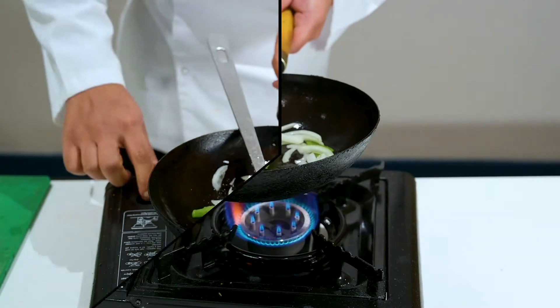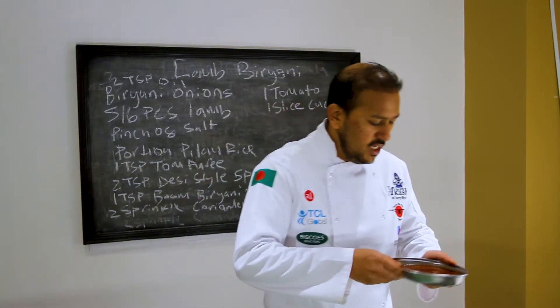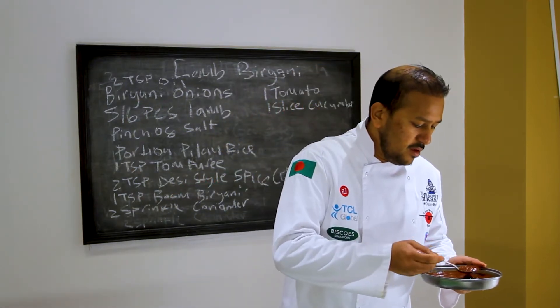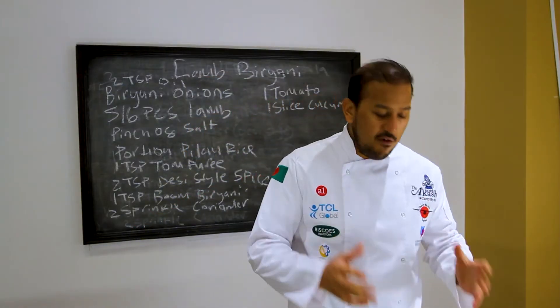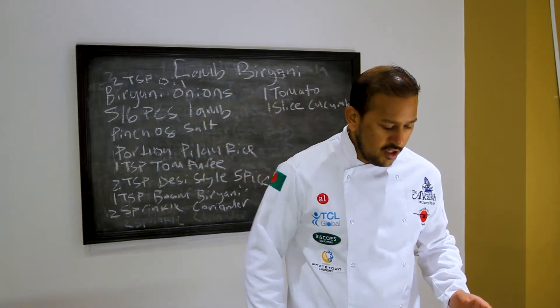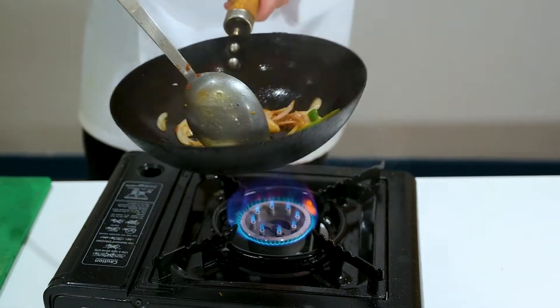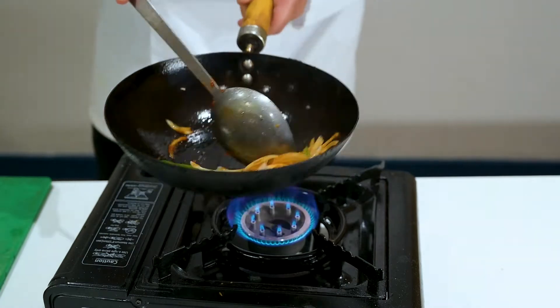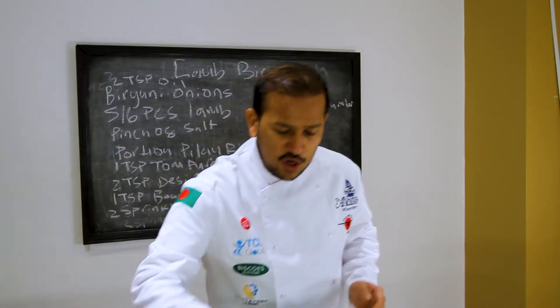Once it's caramelized slightly, add your teaspoon of tomato puree. Tomato puree just gives it a very nice colour — it looks a bit darker and nice. So you've got your tomato puree in there now.